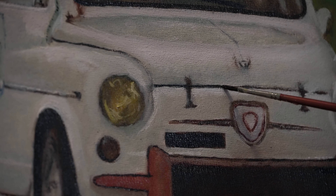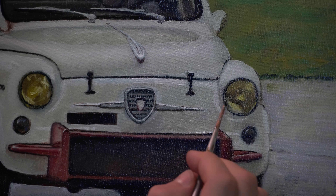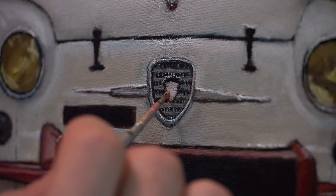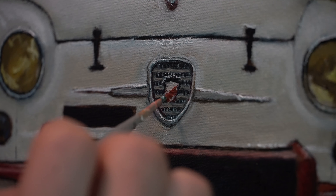Now I am refining a bit of the surface on the bumper on the front. This is a reflective surface, so I am trying to imply that with some lighter tones. Reflective surfaces are usually sharp in nature when dealing with the reflection. Getting a bit of the details on the front lights — I am using some yellow ochre and a bit of cadmium yellow mixed with raw amber and a bit of zinc white to create the transparency of the glass.